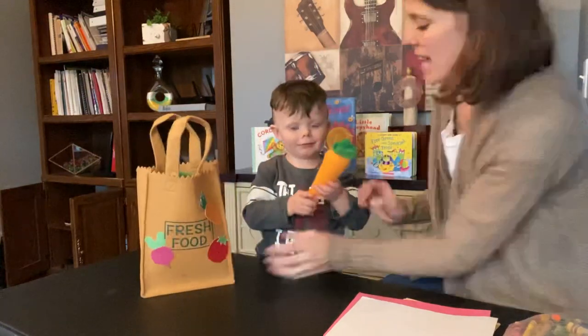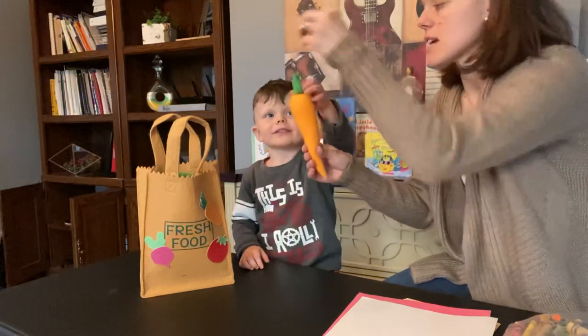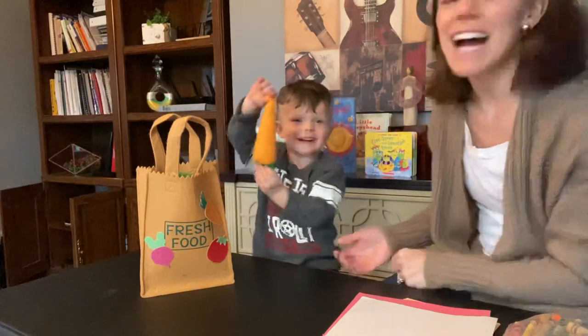Oh, what is that? It's long and orange and has a stem at the top and leaves at the top. What is it? A carrot!